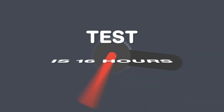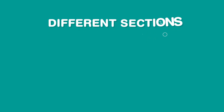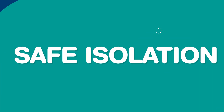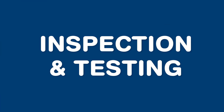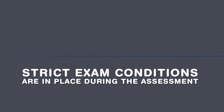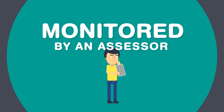The whole test is around 16 hours long, split over two and a half days, and it's broken down into different sections such as installation, fault finding, safe isolation, and inspection and testing. Strict exam conditions are in place during the assessment, so this means no electronic devices or getting help from anyone else. You'll be monitored by an assessor who will be marking your work as the day progresses.